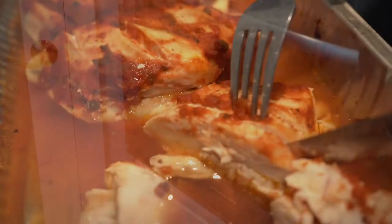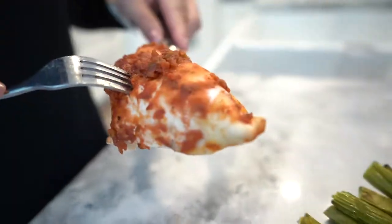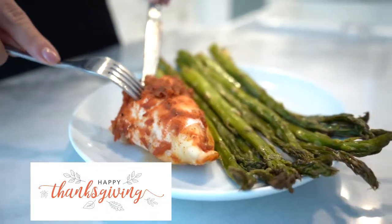This makes four servings. And here is my recipe on how to make a chicken and asparagus dinner. I hope you all have an amazing Thanksgiving long weekend and I'll see you on the next one.